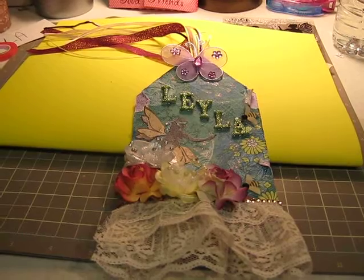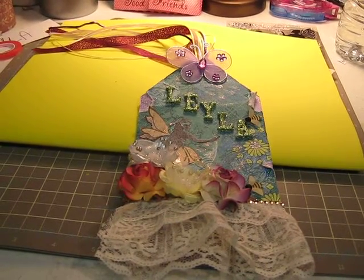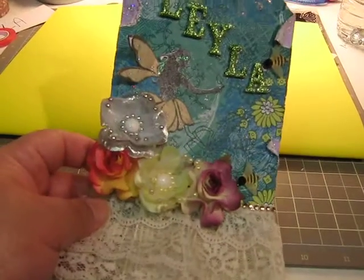But this one I did it manually and it's for my goddaughter. Her daughter named Layla — her birthday is today, so I made this real quick for her.